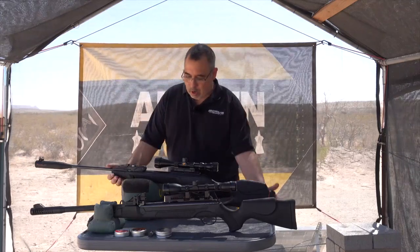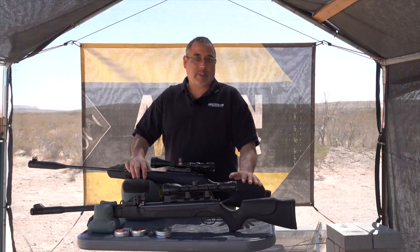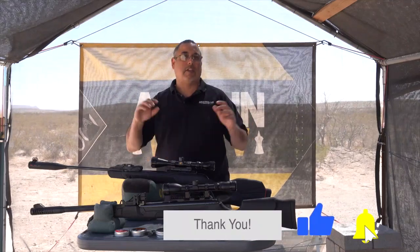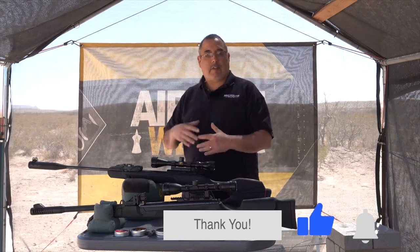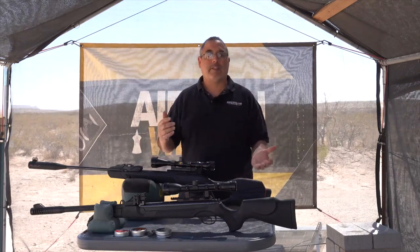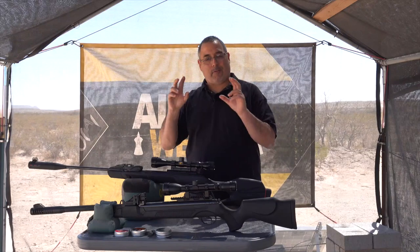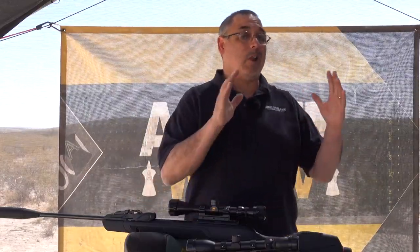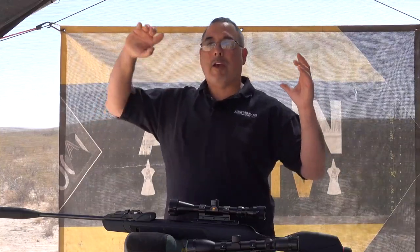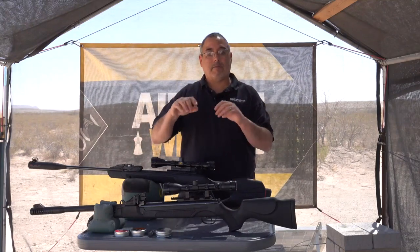Recently I did a video on the Gamo Swarm Magnum 177, Gen 2 — a very nice airgun that shot well in our video. In the comments, somebody said the Hotson Speedfire has more power than that. The truth is these are two very different guns and in all honesty this really isn't a fair fight when looking at raw power output. The Hotson Speedfire is based on a lower power system than the Gamo Swarm Magnum.